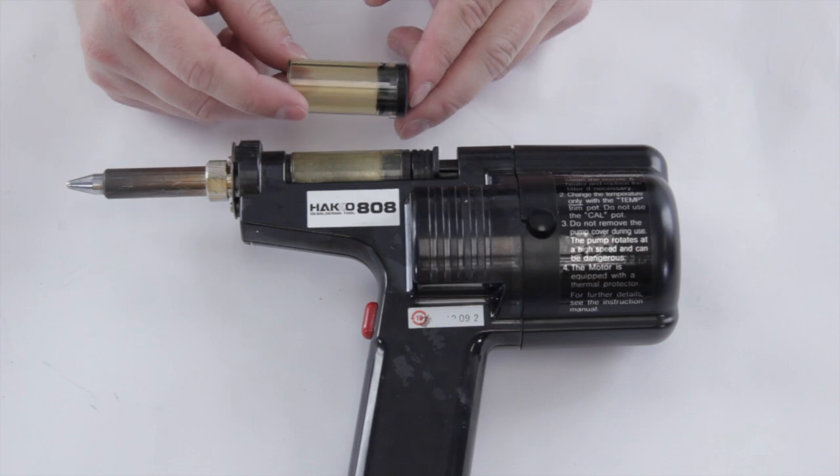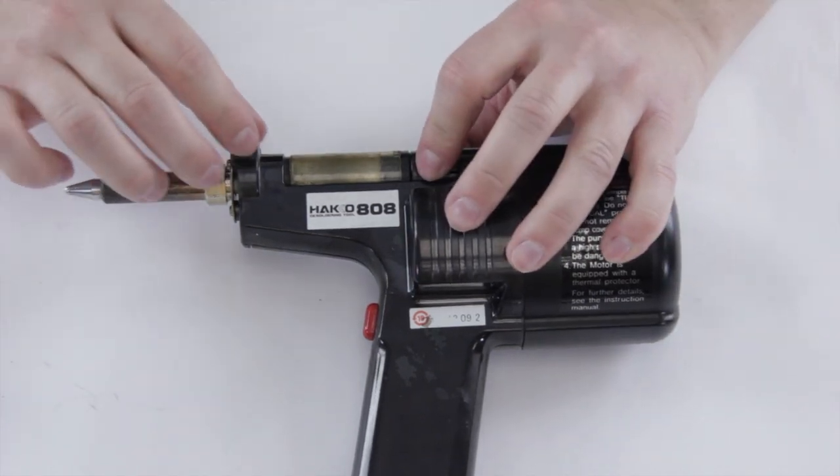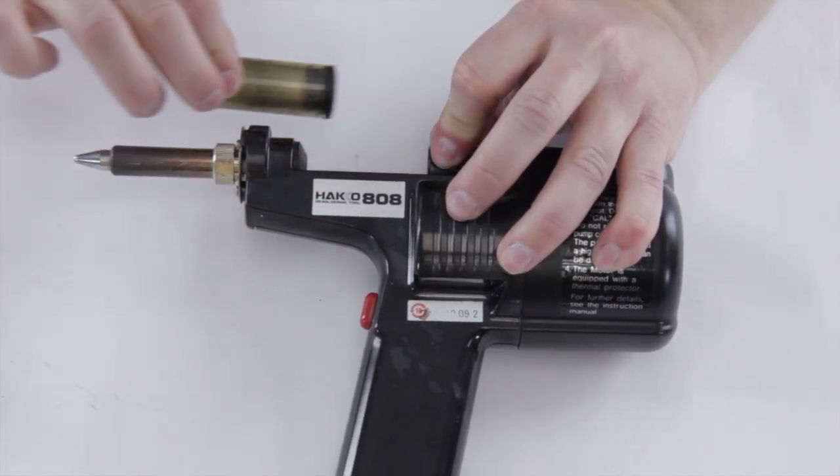Otherwise, we sell these individually at shopjummy.com. First thing: make sure that your solder gun is turned off — you don't want to hurt yourself. Then to remove the cartridge, you simply pull back on the tab and remove the old cartridge.